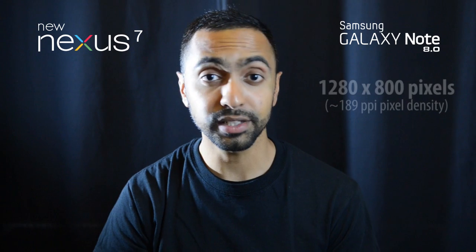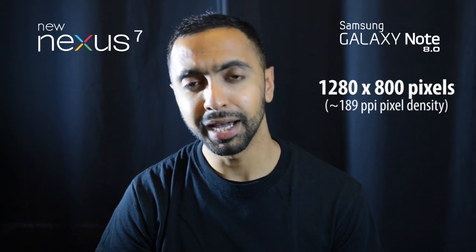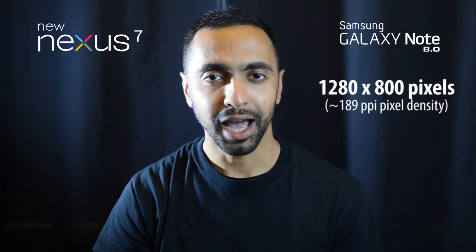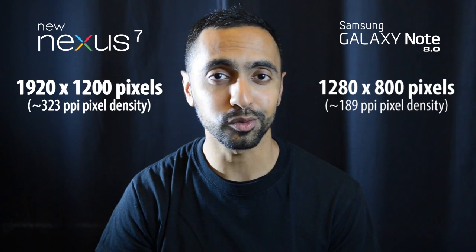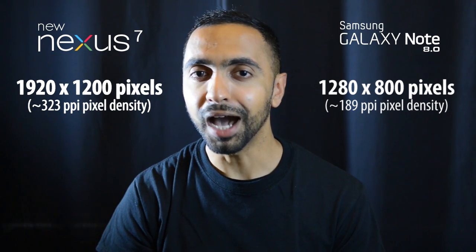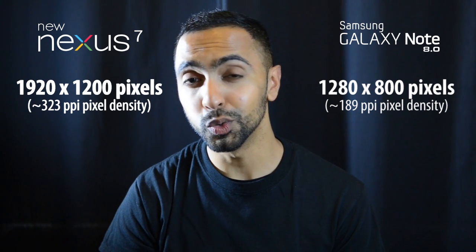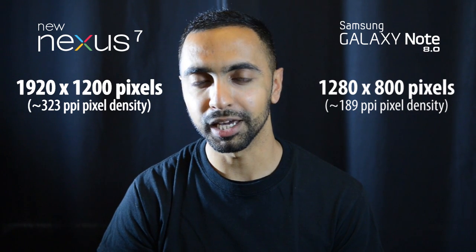In terms of resolution, the Galaxy Note 8.0 has a decent 1280 by 800 pixel resolution at 189 ppi, which is quite nice. However, the new Google Nexus 7 takes it to a new level with 1920 by 1200 pixels at 323 ppi — the highest ppi of any tablet at the time. It even surpasses the iPad's retina display at 264 ppi, so you're going to get a very sharp and crisp display on the Nexus 7.